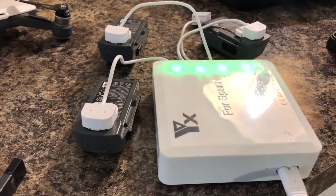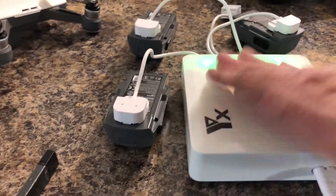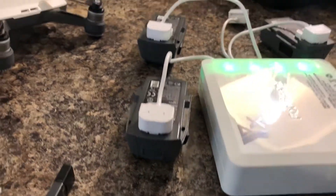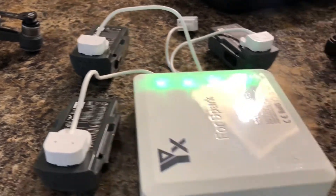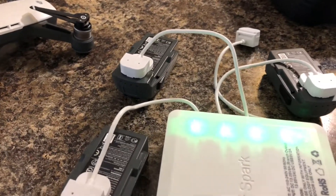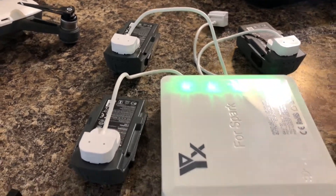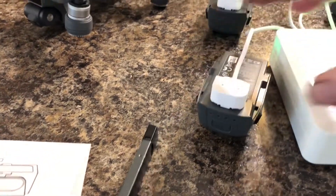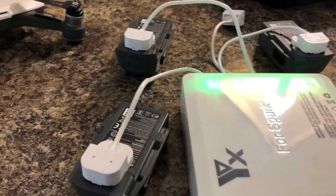I came back for the last time and you can see the whole thing shut down when it finished charging. They all shut down and all the green status lights on the charger are on. It did exactly what it said it would do, so I'm happy with it.